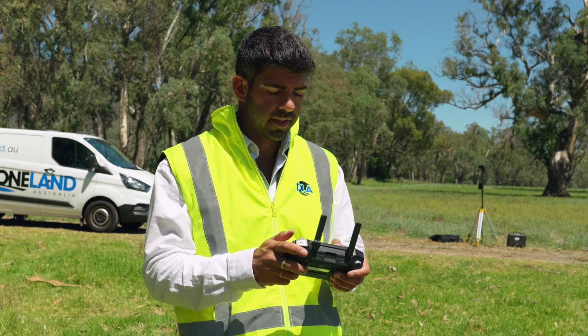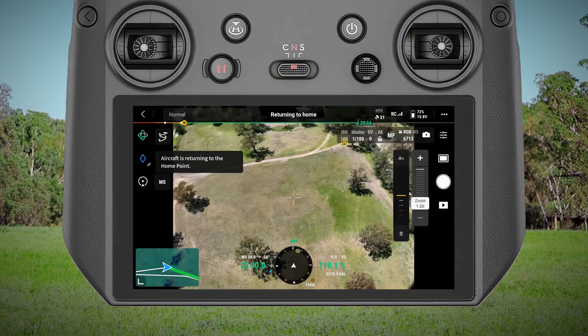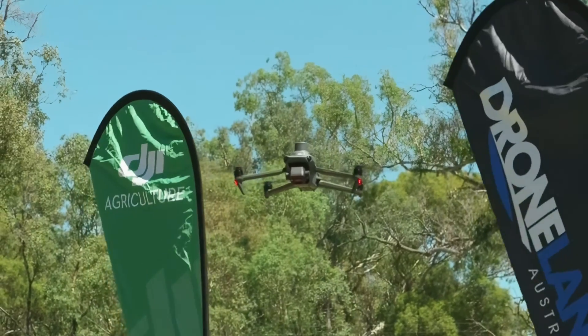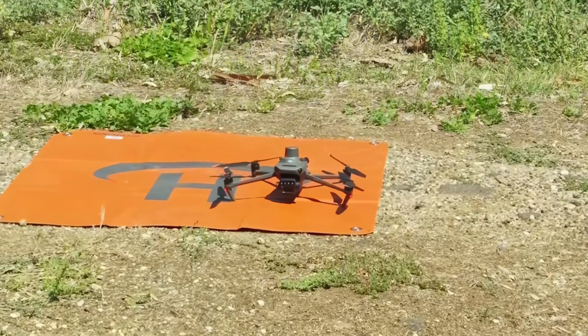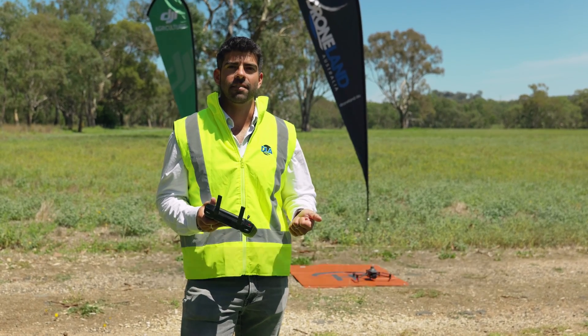When I'm ready to bring the drone home, I can just hit return to home and it'll automatically come back to where it landed. So that's the live view of the DJI Mavic 3 multi-spectral in NDVI.